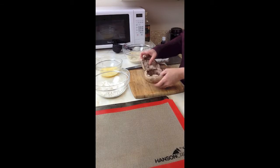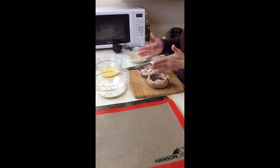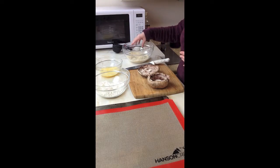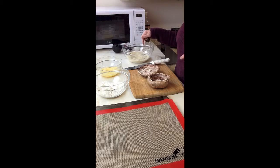I have my two portobello mushrooms that I have taken the gills and the stems out of. I'm going to cut these into slices and dredge them in flour, dip them in egg, and then into a mixture of panko breadcrumbs and Parmesan cheese and some spices. The recipe for these crispy mushroom fries is on the Hanson Creek Facebook page if you want to follow it exactly.